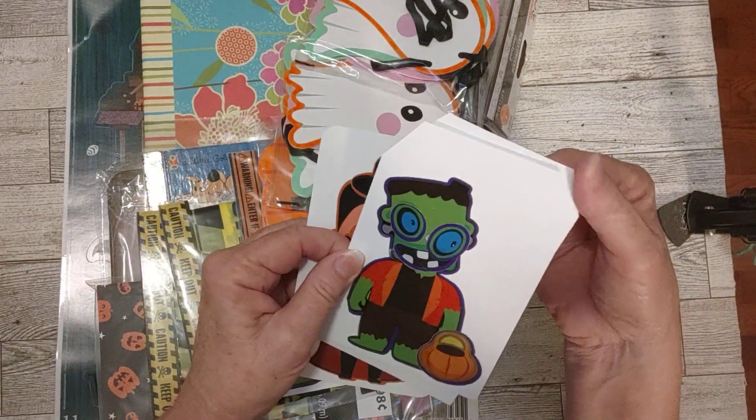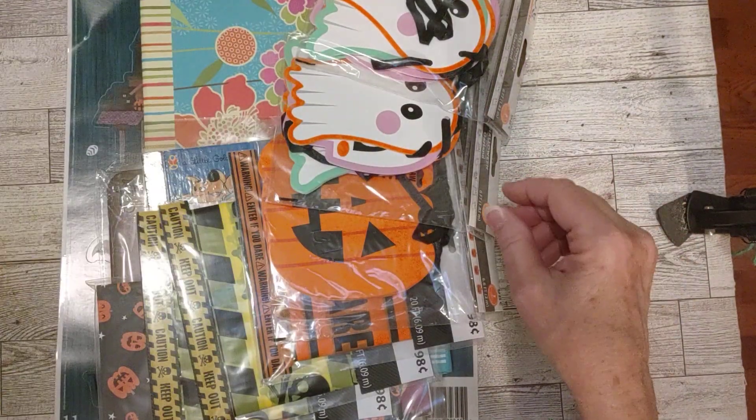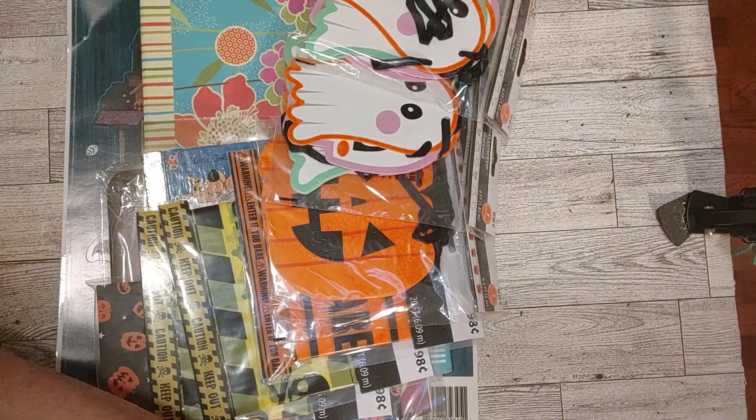I took them and made some of them into journaling cards on this white cardstock that I've been using. So there's a journaling card, a tag made with those stickers - and that's what those are. Okay, it's coming back to me now.